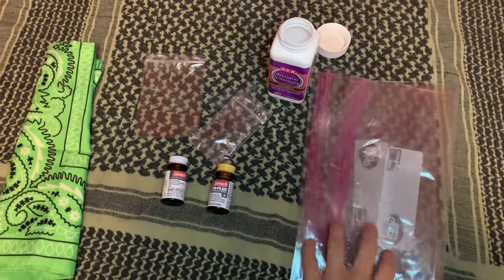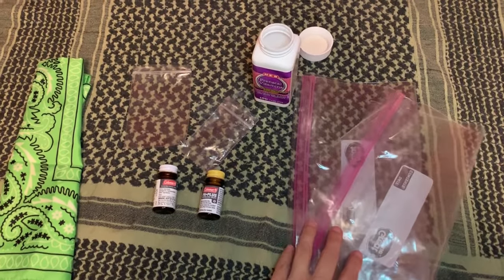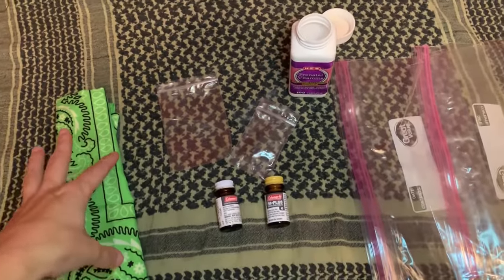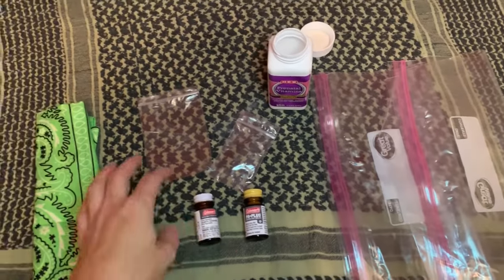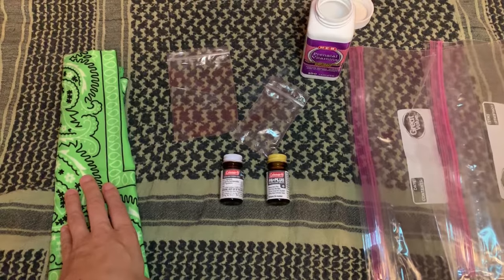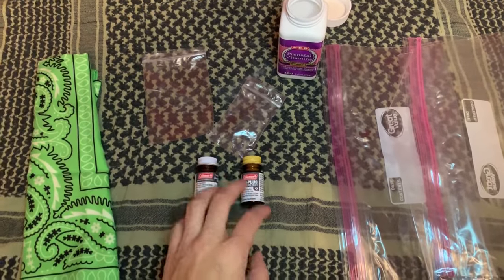I have two gallon-size Ziploc bags. One is to pick up the water and then one is to transfer the purified water. I'll use the bandana to pour the water into one bag and then put these tablets in. This bandana filter is literally just to get rid of debris that can be seen, and then the tablets actually purify the water.